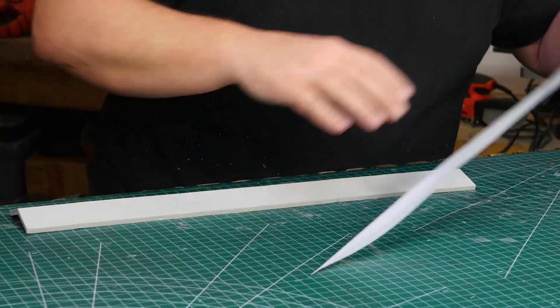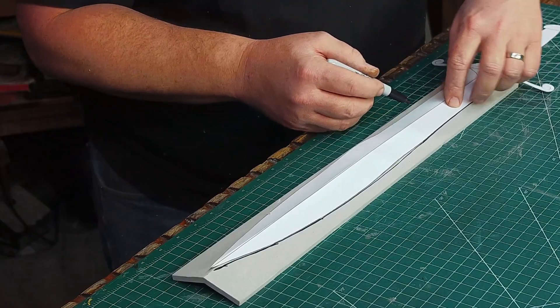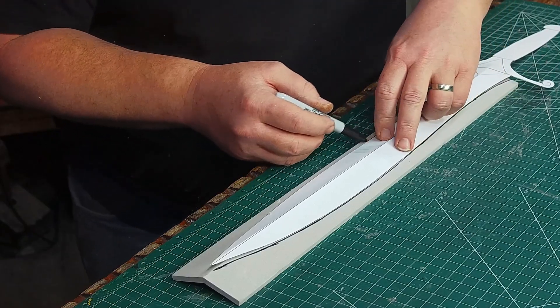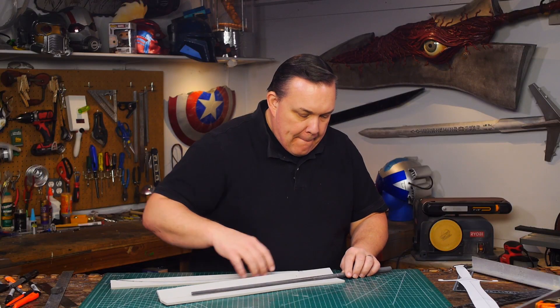I folded the paper pattern down the center of the blade so it can sit on top of my foam piece and I drew on the sword outline. I only need it on one side because I'm going to cut it all out after everything is glued together. The golf club will go in the middle.